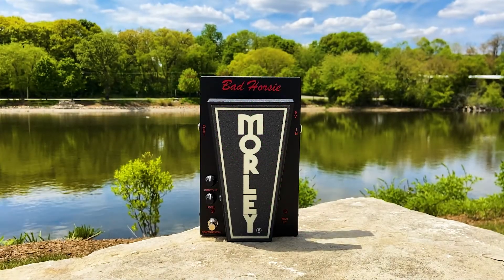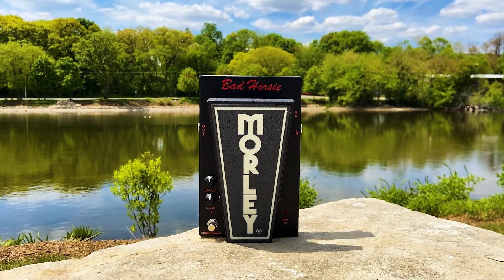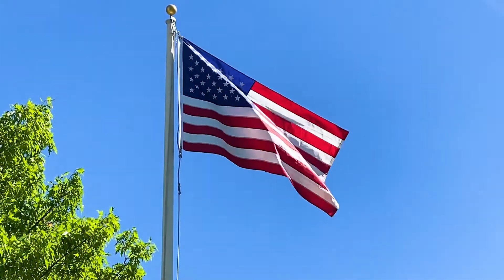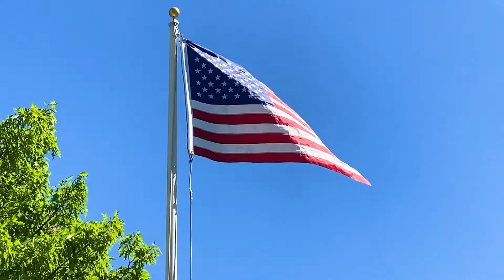Get one today and add one of the all-time classics to your board. All Morley products are made in the USA. For more information, visit morleyproducts.com. Thanks for watching.